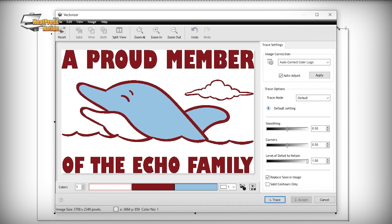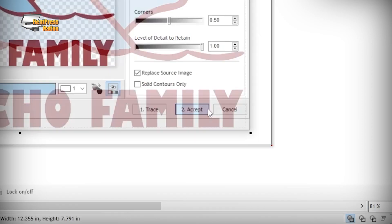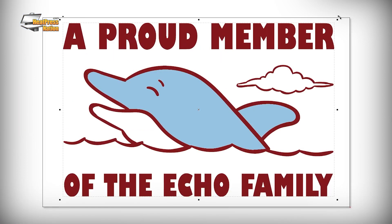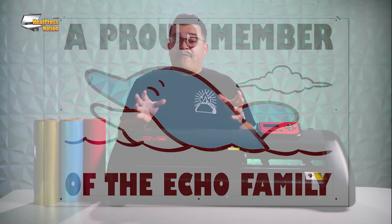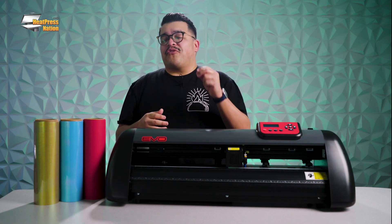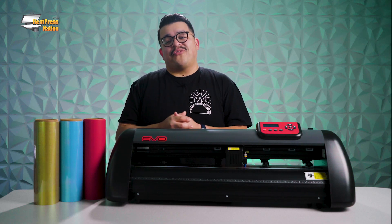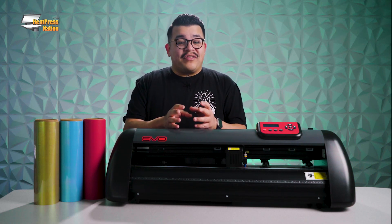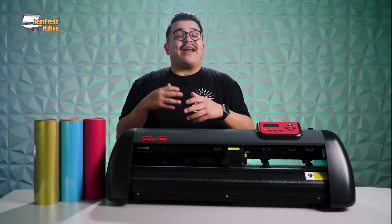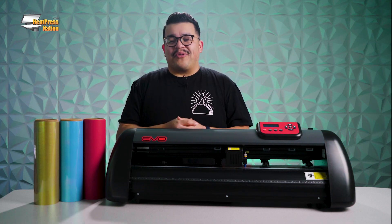It can trace as a single color or as a multicolor shape, which is very helpful, especially when your customers send you graphics that may not already be vectorized. Vectorization is often the first and sometimes only step required to preserve someone's design or logo that has lost its original vector source — meaning they don't have the vector anymore, they have the JPEG. They send it to you, and with SineMaster's vectorization tool they now have that vector source again.